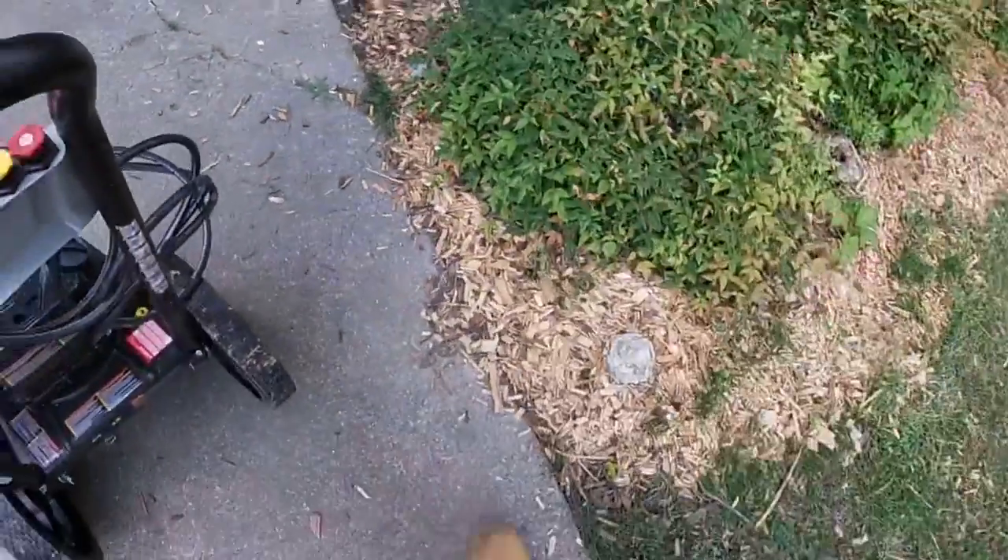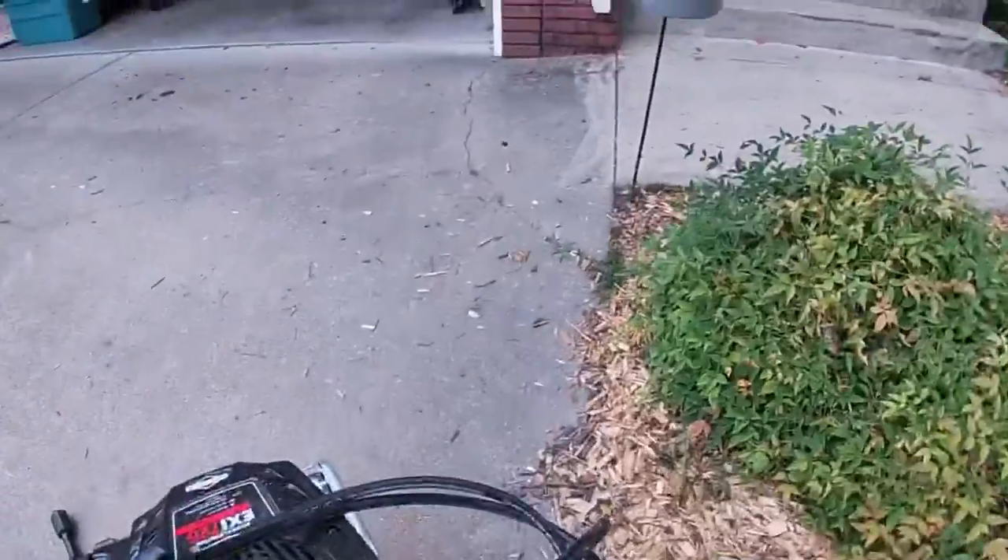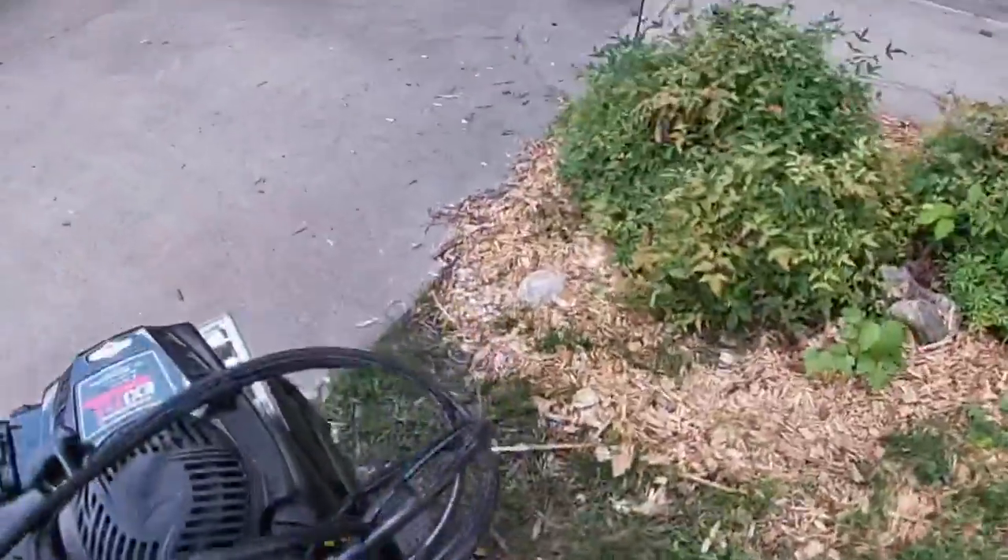I'm going to be pressure washing the equipment today. I'm going to go ahead and bring the pressure washer back there. If you didn't see, I got the pressure washer — make sure you go check that video out.